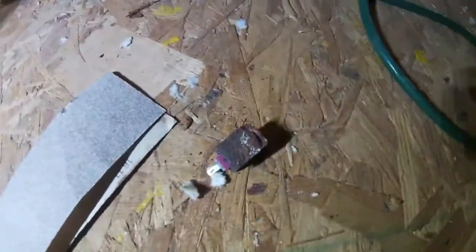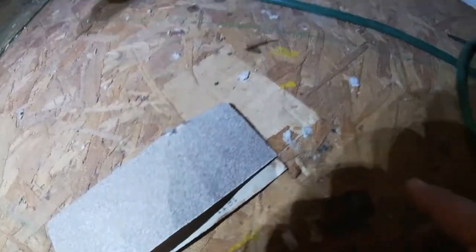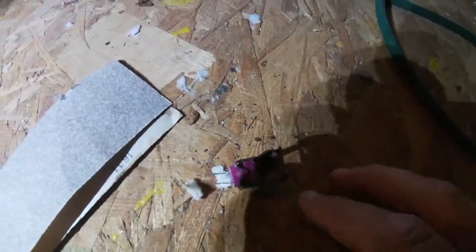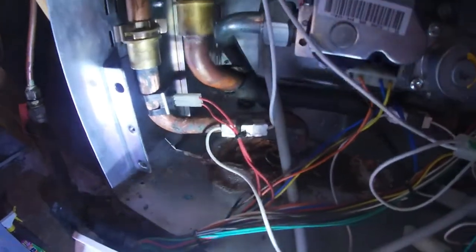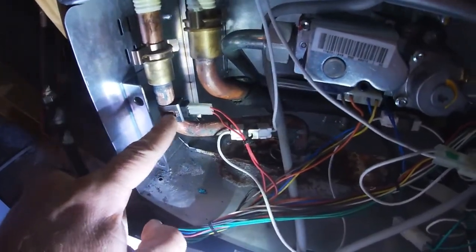The old one is really rusty and coming apart, as you can see. Here's the new one, and I'll put that on. I just put the new temperature sensor on — looks pretty good.